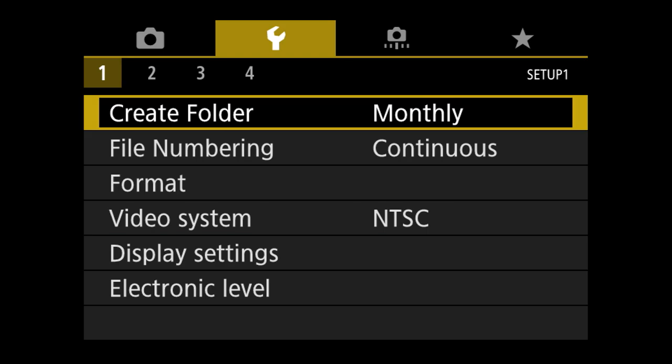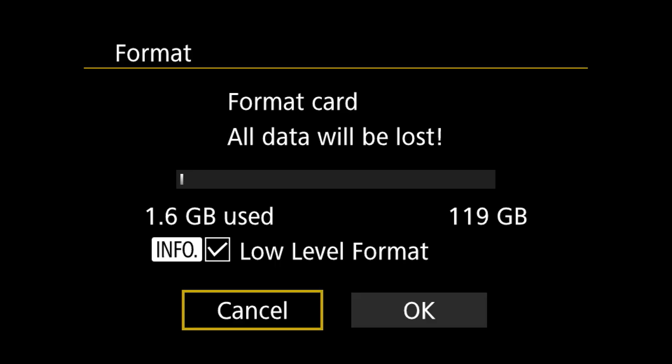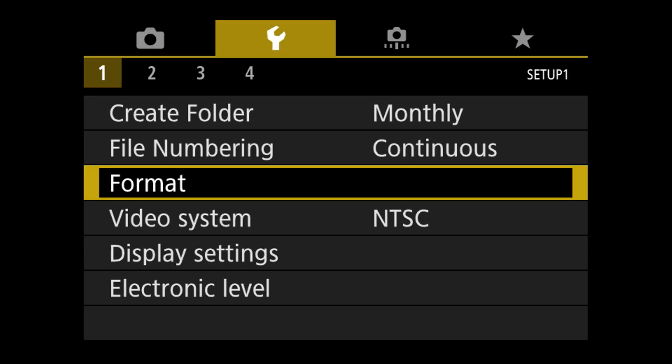Moving on to the wrench menu — create a folder monthly or daily, your choice. File numbering I leave on continuous, meaning photos are numbered sequentially and when I turn the camera off and back on it doesn't reset to one — it will go to 9,999 before resetting. Formatting your card is what you'd do to clean off everything. When you get a new card or are ready to shoot, go here and hit format — but first make sure you've saved all images you want because once you format it's much harder to recover them.